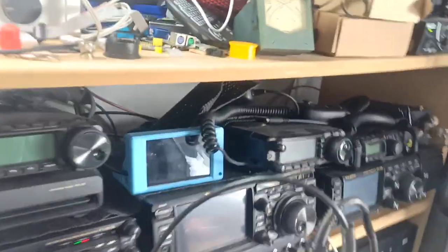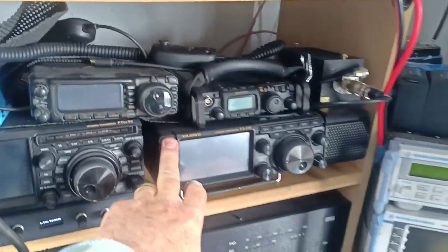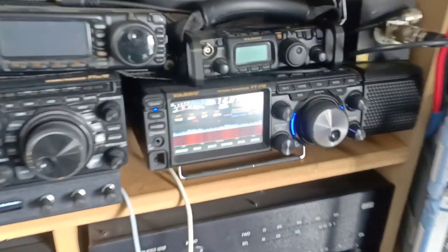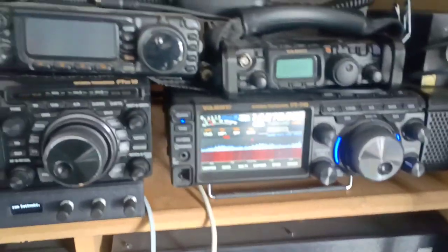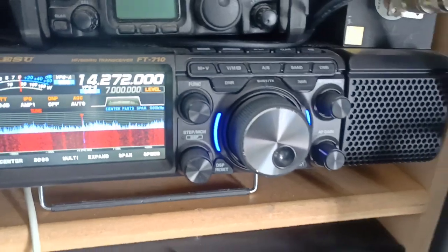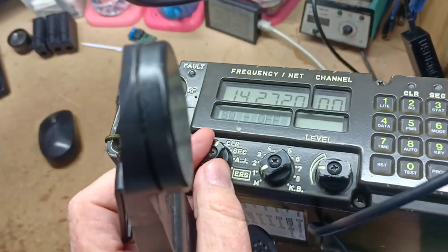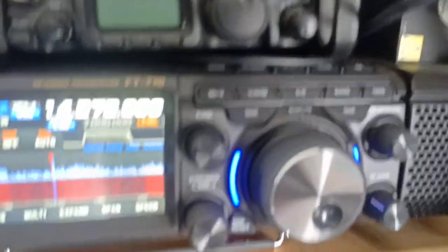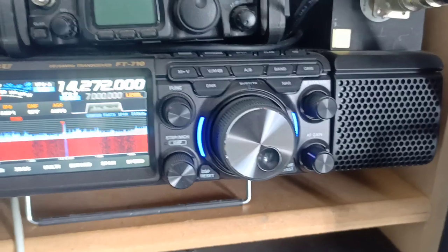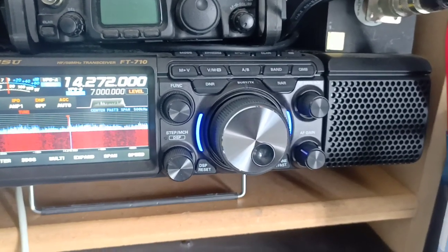First of all, we'll show you what encryption sounds like when you listen to it with a normal radio. Here we have a FT710 tuned to the same frequency. As you can hear, my voice is coming through — that's in plain text mode. We'll go over here and change our setting to secure, and now you can hear that you can't understand what I'm saying — it's all being encrypted. Let's just talk about that a little bit more.